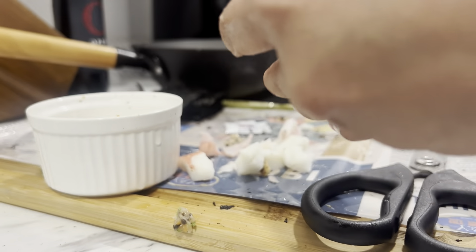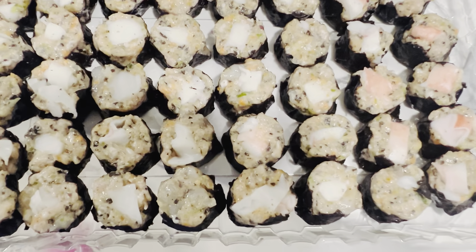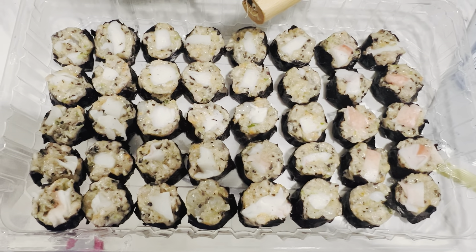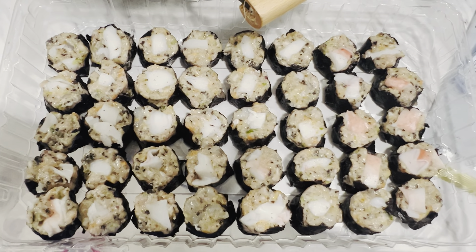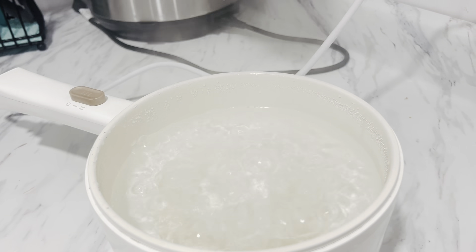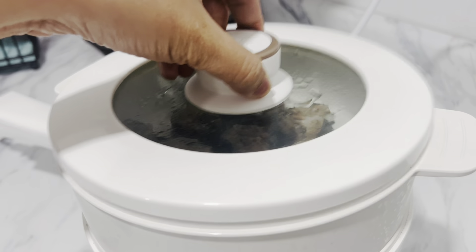Once you get the technique, it becomes easy. That's all of them wrapped. Before cooking, make sure to place them in the freezer or refrigerator for 1 hour or at least 30 minutes before steaming. Or if you're storing them, you can keep them in the freezer. Then boil water and steam the siomai for 15 to 20 minutes.